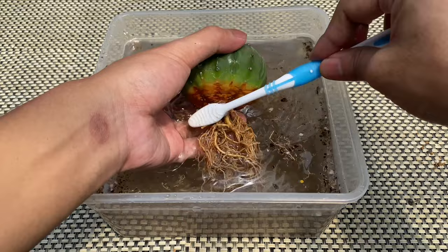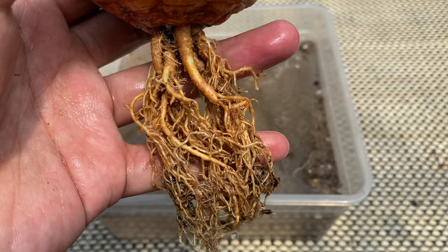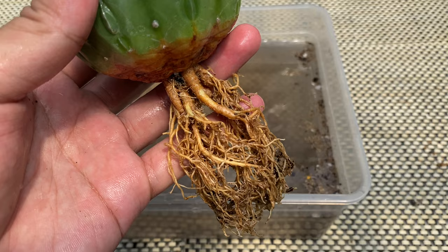After washing, place the cactus in a bright area and allow excess water to dry out. Avoid exposing the plant to intense sunlight. You could speed up the drying by placing it in front of an electric fan.